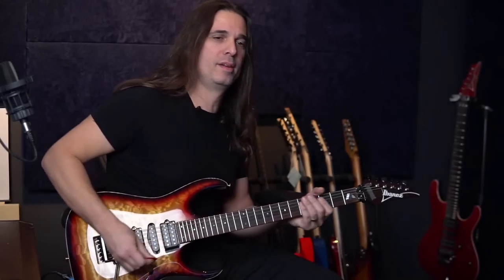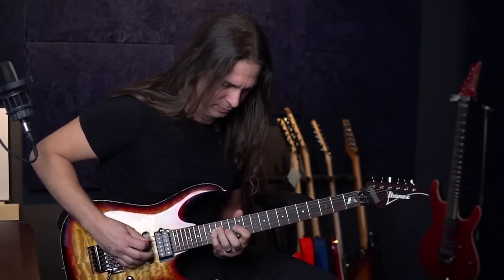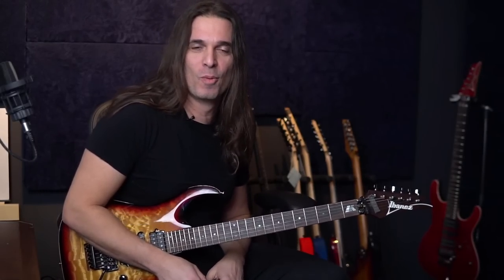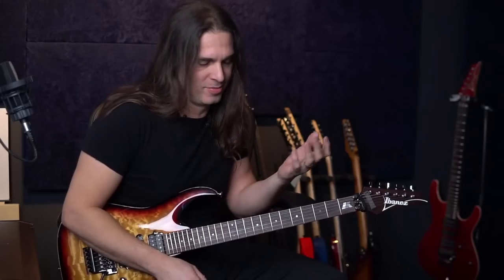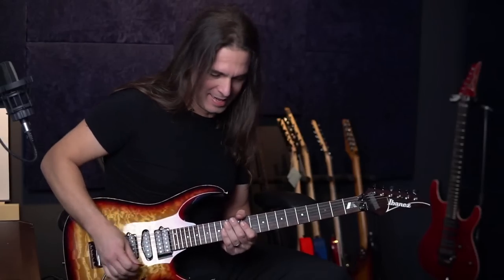So what about this run? This is a run that happens in the song 'We'll Be Back.' When I try to play a fast scale — a fast run — I tend to play a lot of chromaticism, kind of my fusion jazz influence I would say.